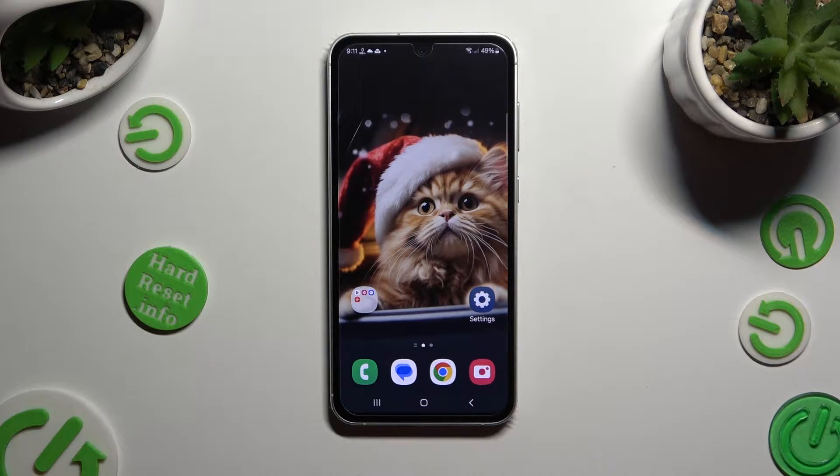Hi, in front of me is the Samsung Galaxy S23 FE, and today I would like to show you how you can clean the storage of this Samsung.